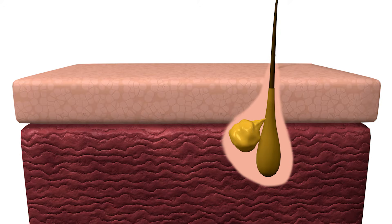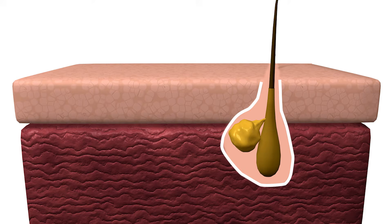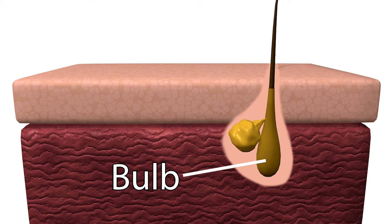To understand the complete structure, we need to explore what lies beneath the skin's surface — the hair follicle. The hair follicle is a tiny tunnel-like structure that surrounds the hair root. At the base of the hair follicle lies the hair bulb, where cells actively divide, pushing older cells upward to form the hair shaft. It also contains the dermal papilla, which supplies nutrients and blood to the growing hair.